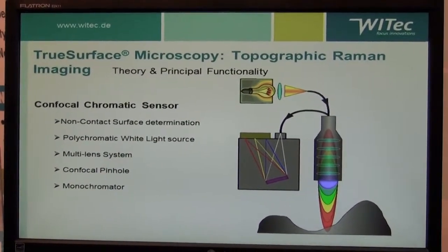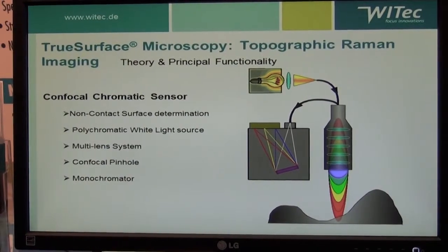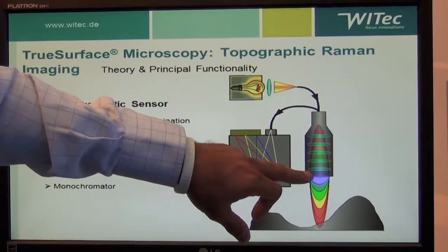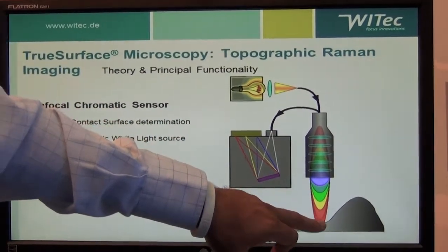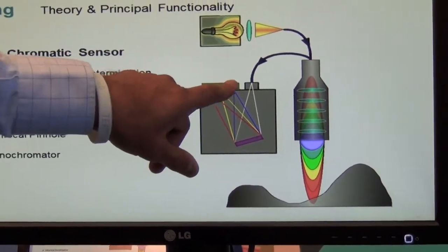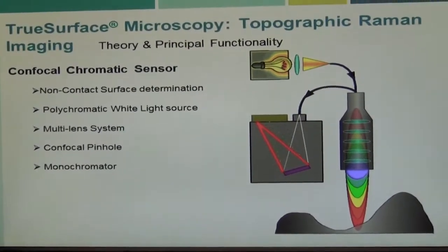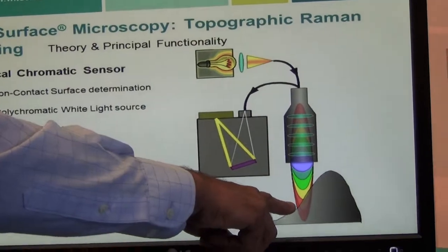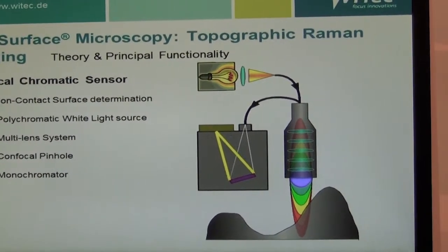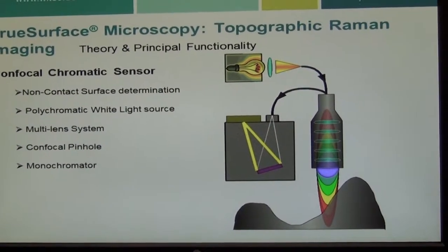The way this works is that it uses a non-contact surface white light source, as indicated here, to disperse through a set of lenses which each have a different focal point for the wavelength. This is then translated through a fiber onto a spectrograph which focuses light depending on its color and position, giving you a precise measurement of the displacement — and hence distance — from the surface.